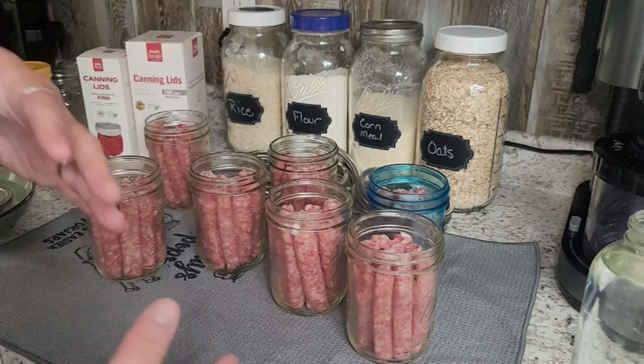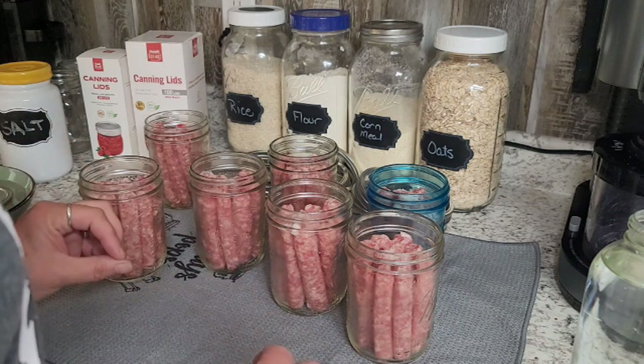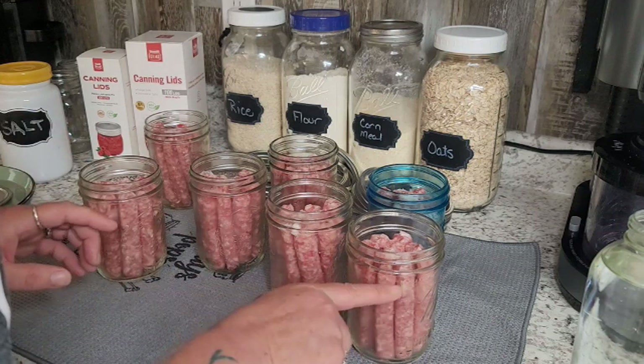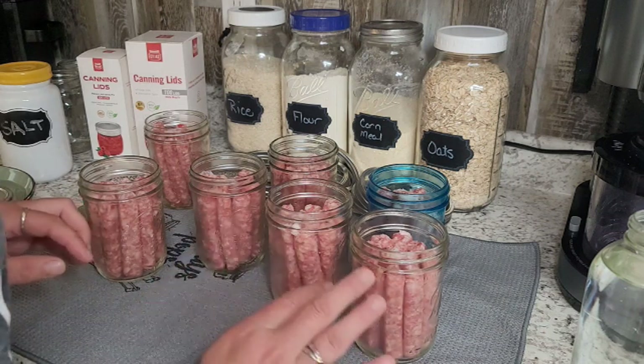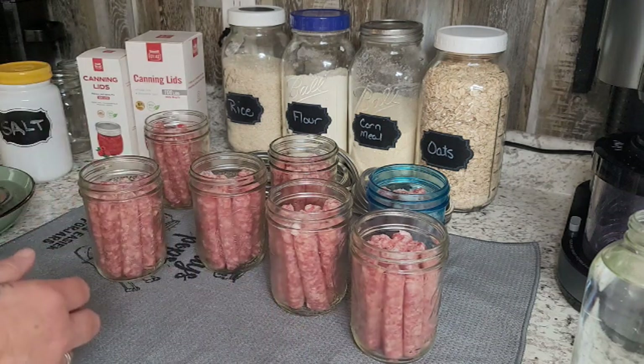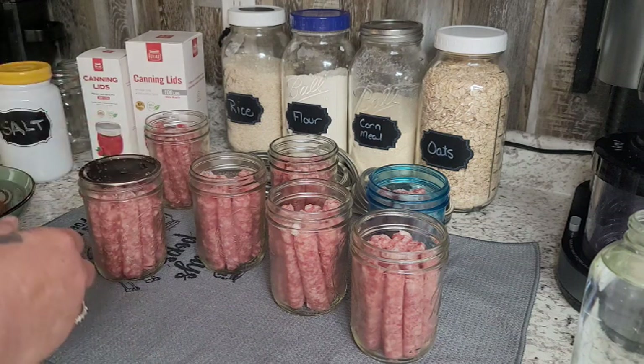Most foods you're going to de-bubble, but this has no liquid in it — I'm not adding any liquid. This is going to make its own juices and it won't be full of juices, but it'll have enough in the bottom, and that is fine. So I'm just going to take my lids and put them all on my jars.